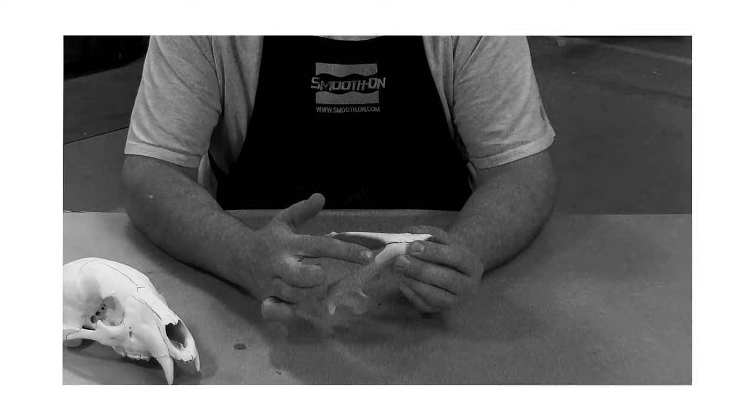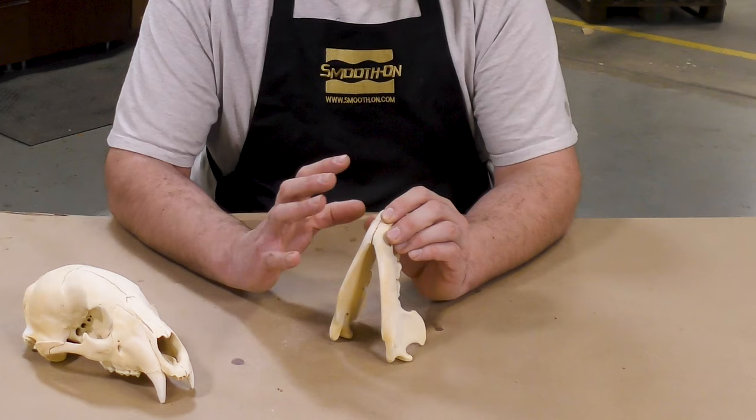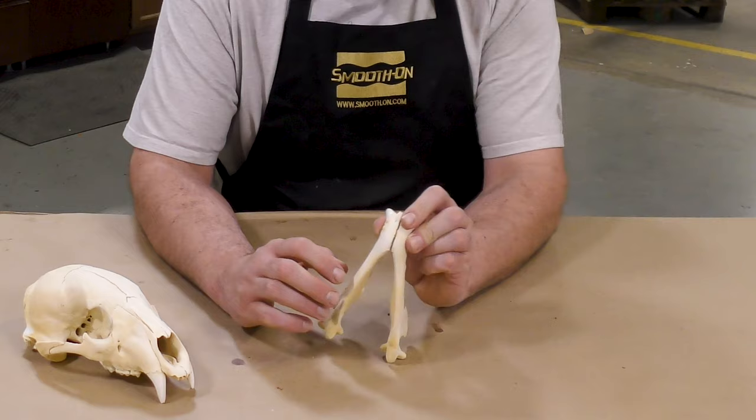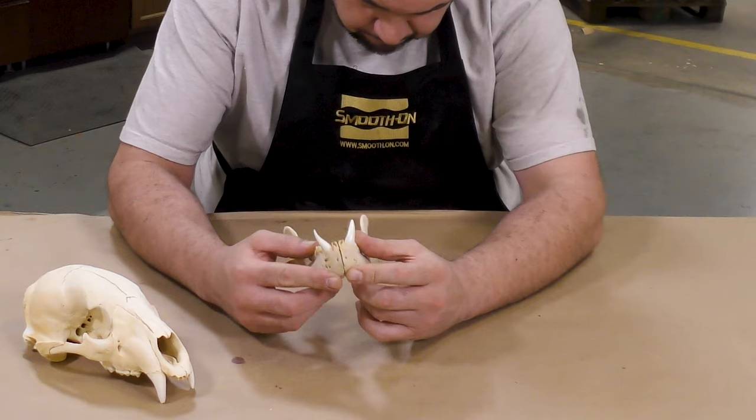After studying the lower jaw, I decided that this is going to be a two-part block mold. The separation line for this block mold is going to be along the high points of the bone itself — right where I'm pointing with my finger, going around to the other side along the teeth line. You should make these decisions early on in the molding process and understand how the mold is going to come apart before you actually go to mold the piece, making sure it will come apart the way you imagine.